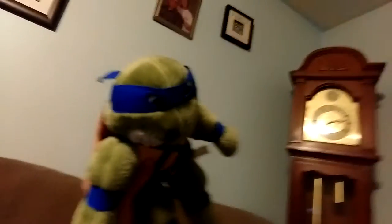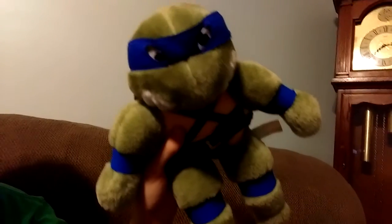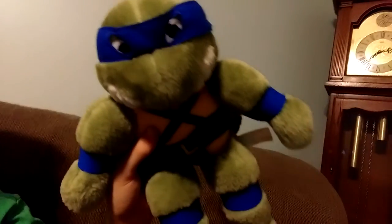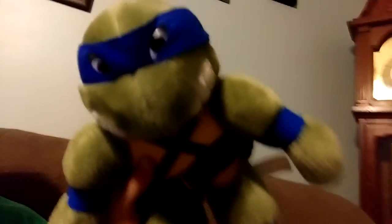And this is my Leonardo one. I just got him a few days ago. This is the 1988 prototype — it's one of the first Ninja Turtle plushies ever released. He's in terrific condition. The guy that sold them to me took very good care of him, and I want to thank him for that.